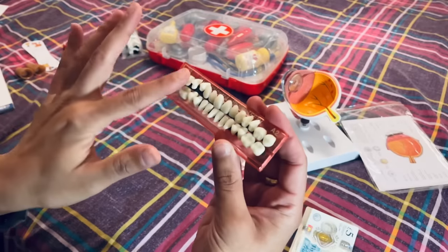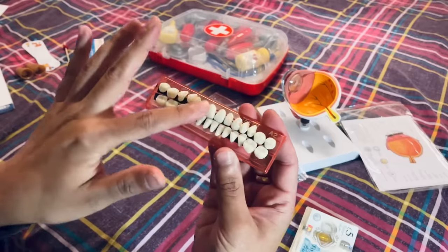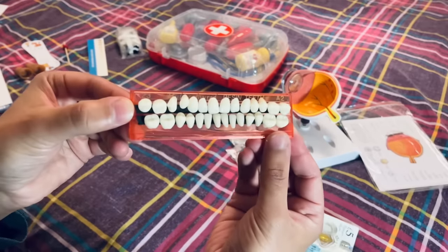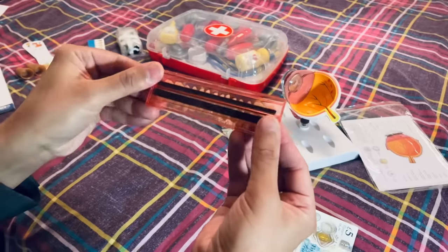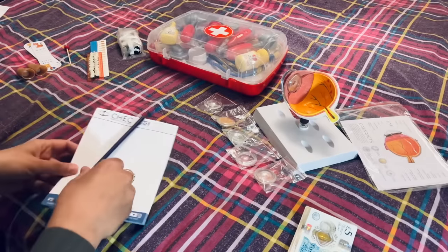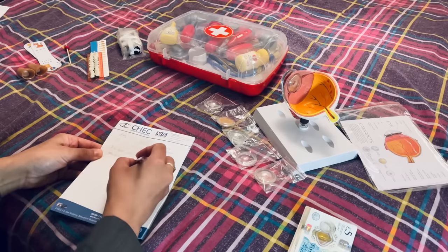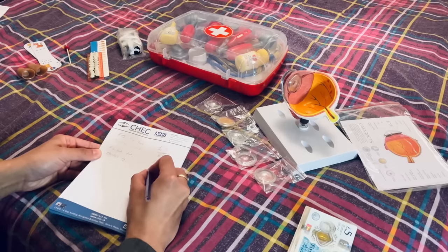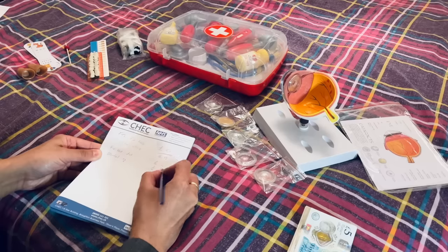Good condition, well attached, excellent finish. Almost resembles real enamel there, very lifelike. I really like that. So that's the dental equipment — let's say £10 for that.